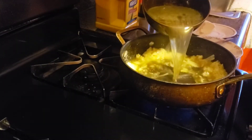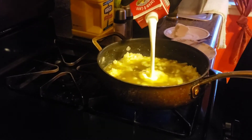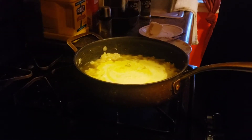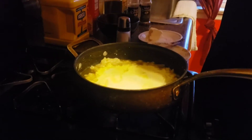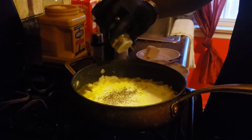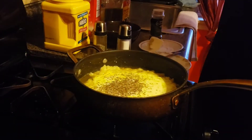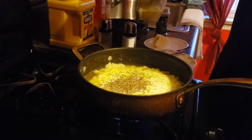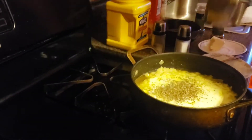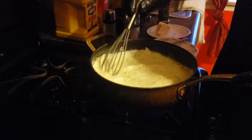Then your chicken stock, your heavy cream, your salt and pepper. Everything is basically to taste — if I haven't mentioned measurements, everything is basically to taste. Then basil and parsley. And we're going to whisk this up until it heats up.